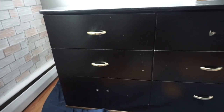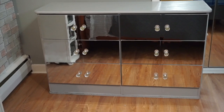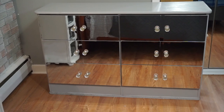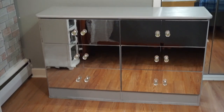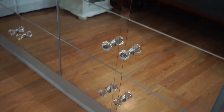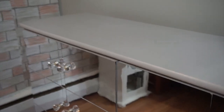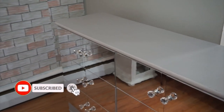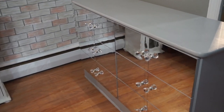As you recall, this is what the dresser looked like initially — and here is what it looks like now. I am so in love with it and I was so pleased with how this turned out. I hope you were too! Thank you so much for watching. If you enjoyed the video, give it a thumbs up, hit the subscribe button, and hit the notification bell so you never miss another upload. Stay blessed and I'll see you guys next time!